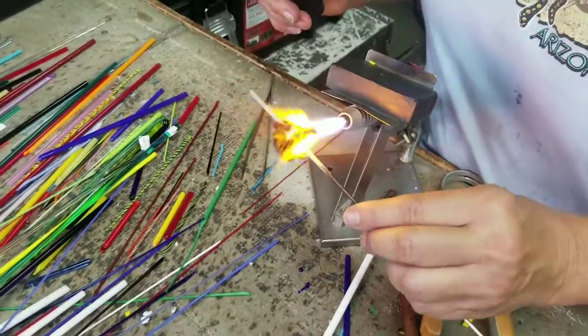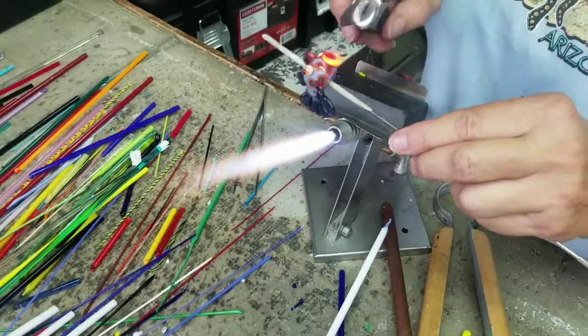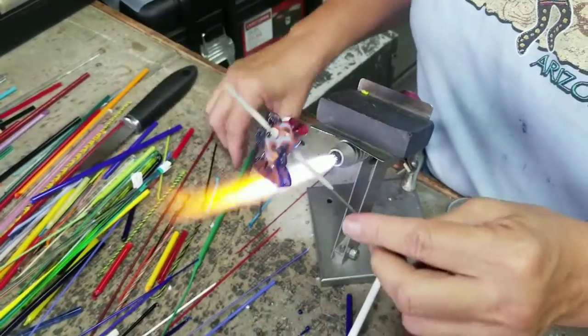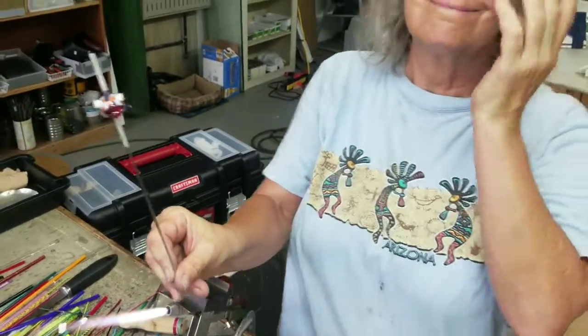She's got red lips — they look black, but anything that's black is usually red. Then the finishing touch is the mouth, and then it goes in the kiln.